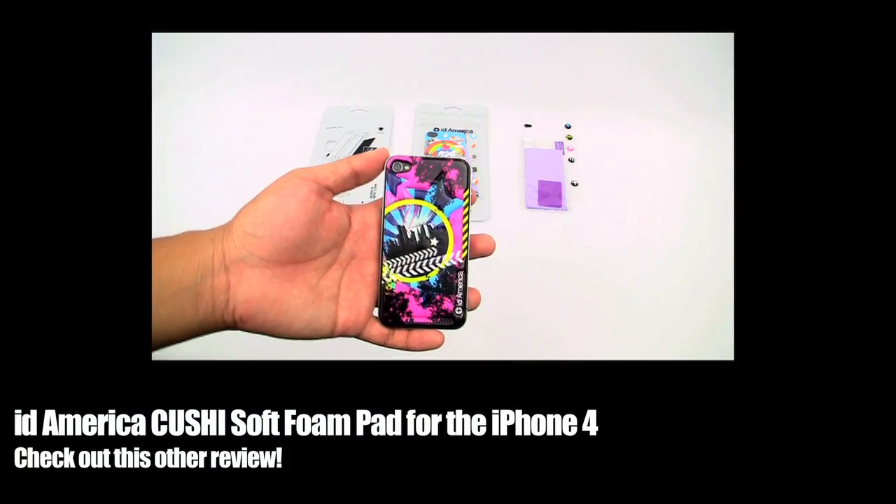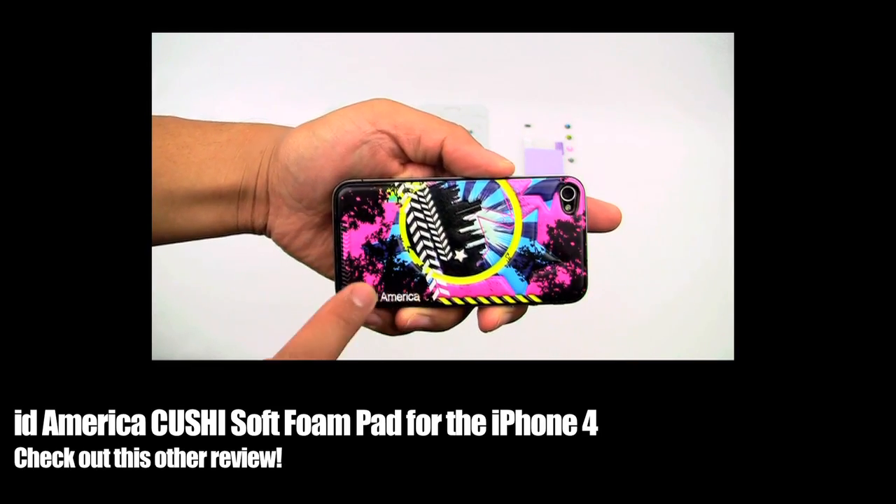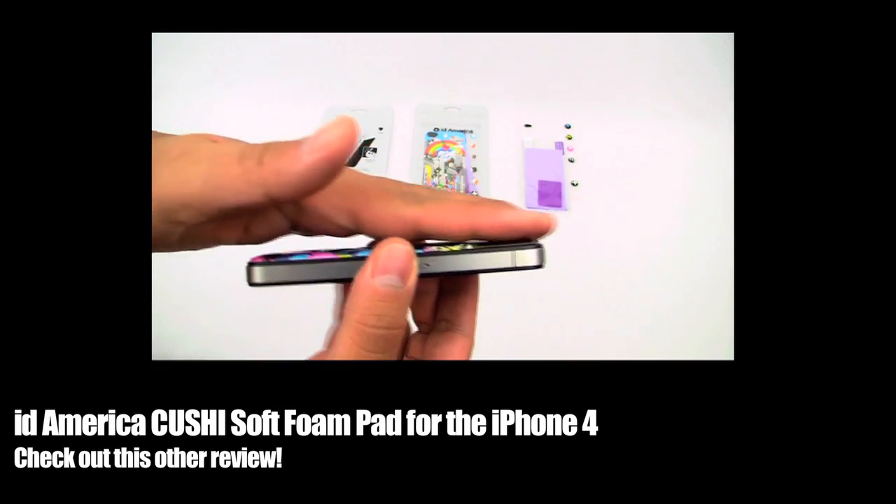Here it is on my iPhone 4 as you can see right here — cool design. You can see the IT America logo right there, and it is not a flat decal as you can see.